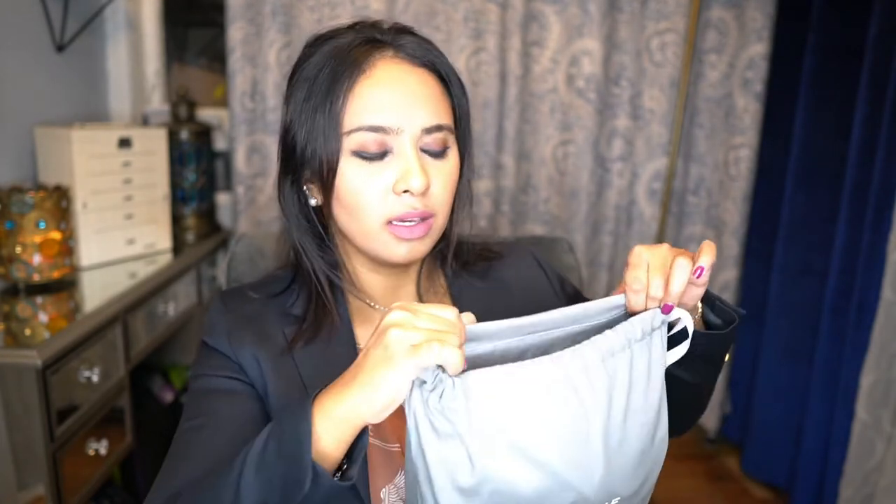Let's move on to the bag. This is what the bag comes in — a dust bag. All their dust bags are this gray color and it feels almost like denim to me, like a denim shirt or something. So let's just get into the bag.